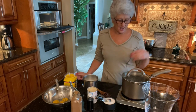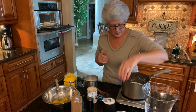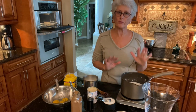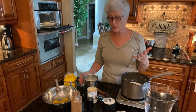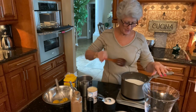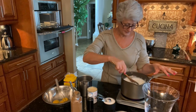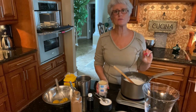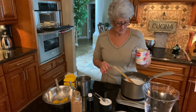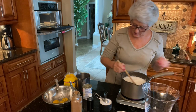I let my rice simmer for 20 minutes and it's nice and soft. I've turned my heat back up to high because I'm going to add my milk — I have four cups. You can use any kind you want; I use two percent. That goes into the pot with the rice where the water has been fully absorbed. To make it even creamier, I'm also adding one 12-ounce can of evaporated milk.